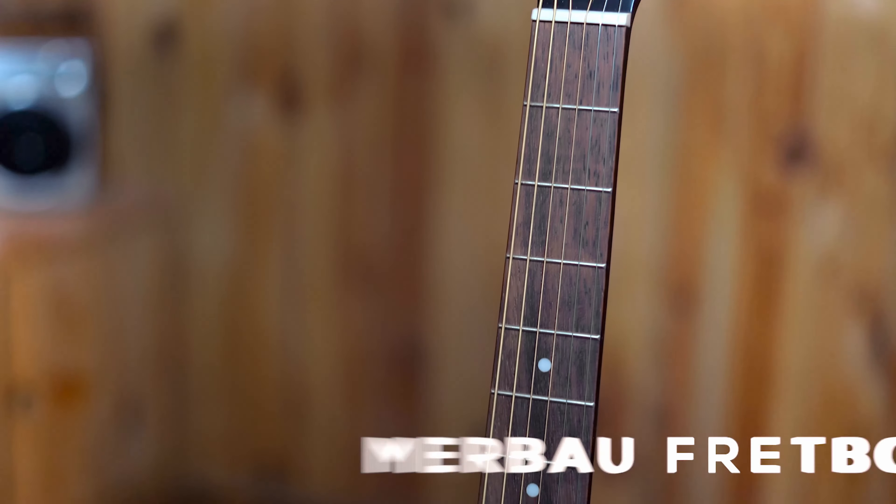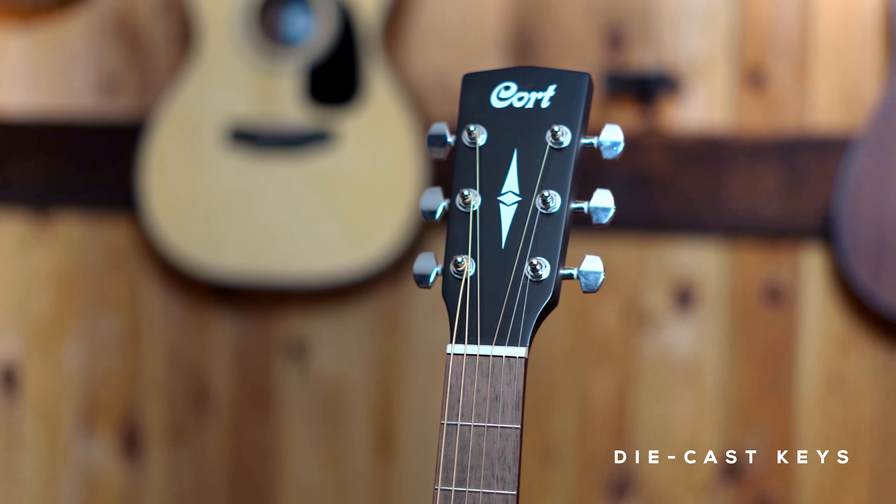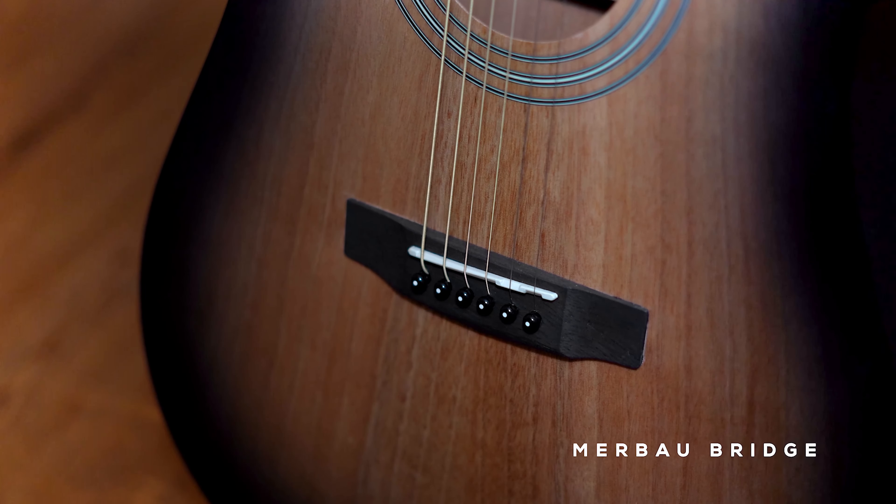The other specs include a Marbao fretboard, standard diecast tuning keys, a Marbao bridge, and coated strings that come along with the guitar.